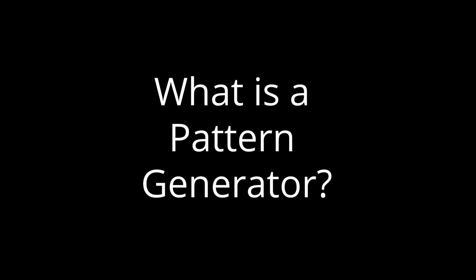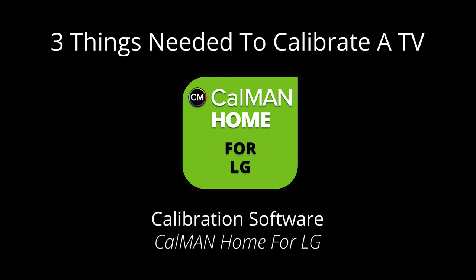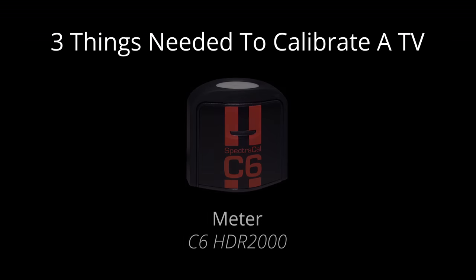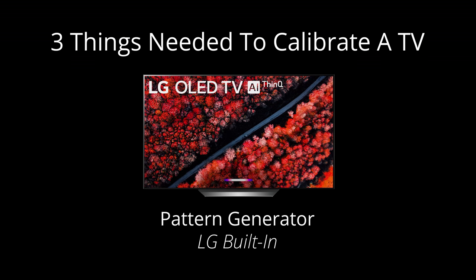You may be asking yourself, what is a pattern generator? Well, there are three things you need to calibrate a TV: calibration software like CalMAN Home for LG, a meter to read the color patterns on the screen like a C6 HDR2000, and a pattern generator to put the color patterns on the screen.